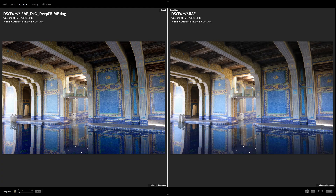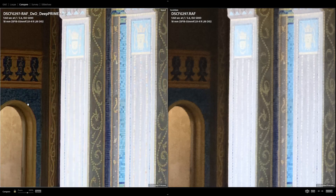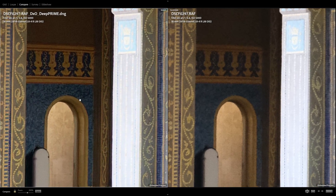Jumping over to this indoor pool area — now pushing ISO to 5000, 1/160th at f/5.6. Going hunting in the shadows, look at the level of detail and color on the DxO side compared to the Lightroom side. You can make out individual one-by-one tiles on the DxO side. Over on the Lightroom side, everything looks like a splotchy blue paint job with a lot of noise in the shadows. At least on the DxO side, edges are cleaner and there's a lot less noise.